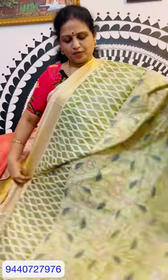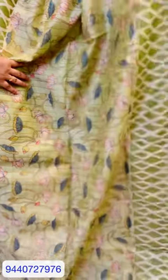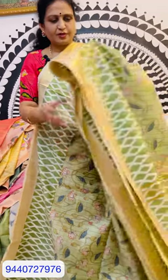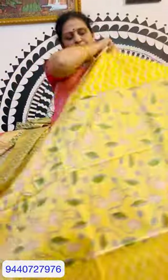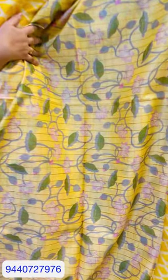It is a peach color. This is a geometrical design. Pista green blouse. This blouse is a light color — cream and green mixed color. This blouse is a different color. This blouse is yellow, lemon yellow. This blouse is a different color. This is a geometrical design.